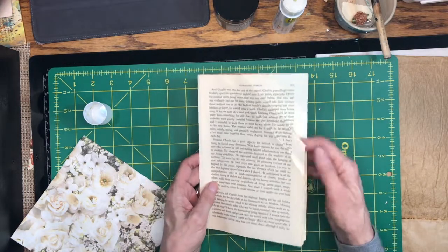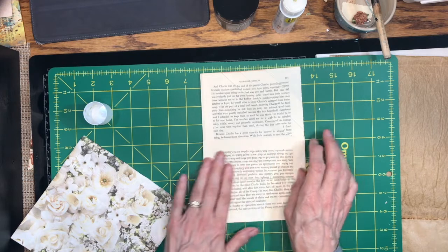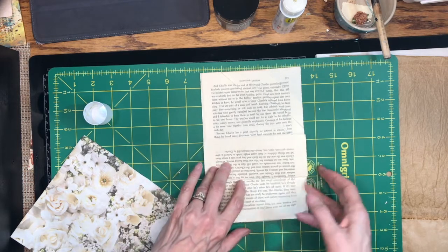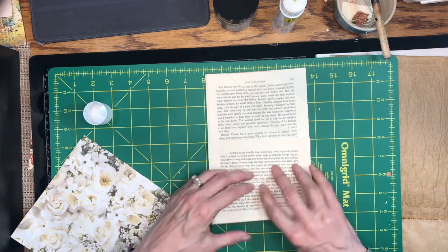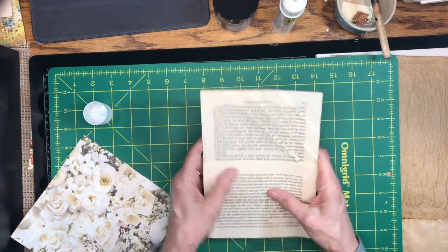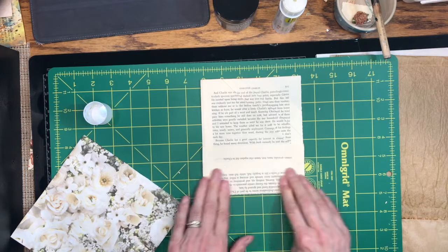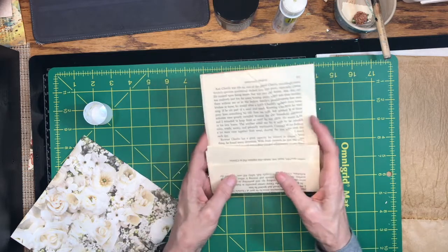The other part is where you take the top two pages and fold them up to whatever depth pocket you want. Then the last two pages you can fold those up to whatever seems right to you. Having them stay together on the spine kind of makes this part a little bit easier. Okay, so here we have the beginning of this pocket.